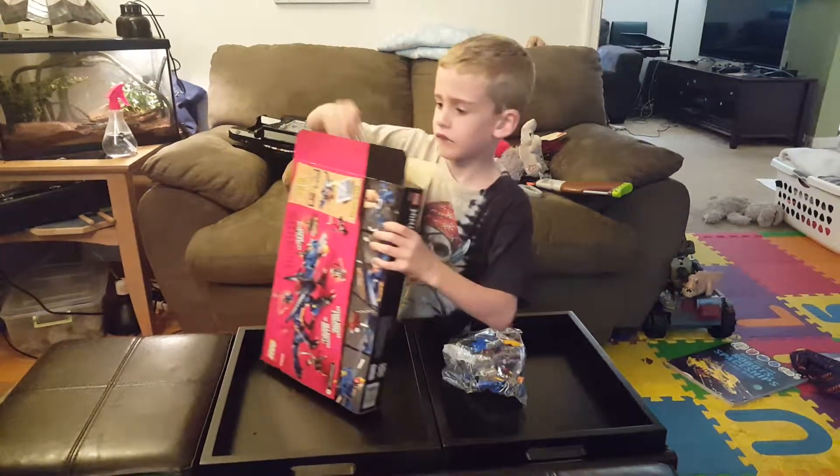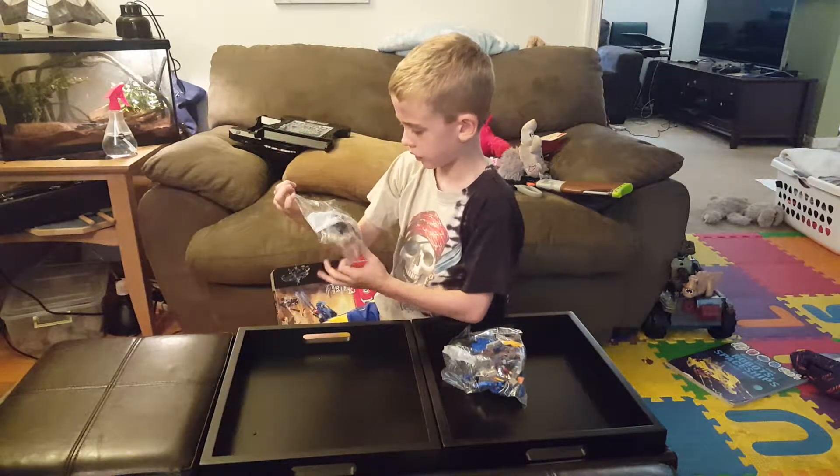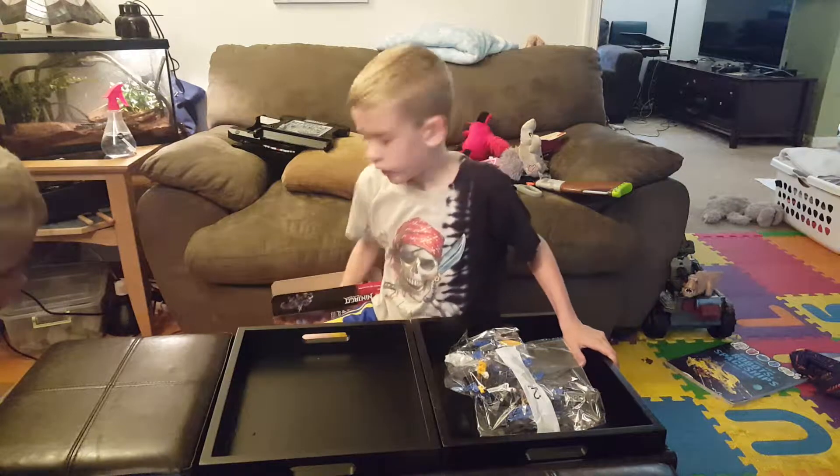Bag number four. Bag number one is a rival, guys. Bag number two. So guys — oh, dad.